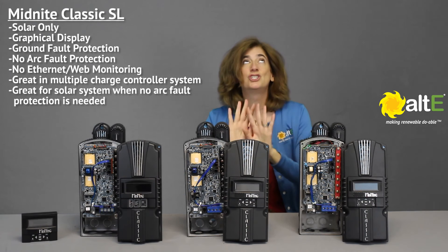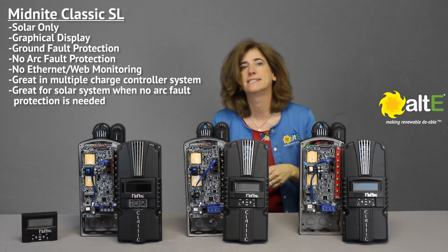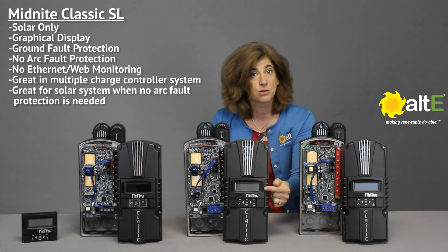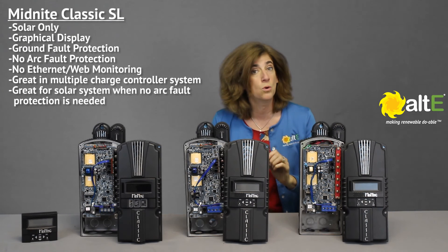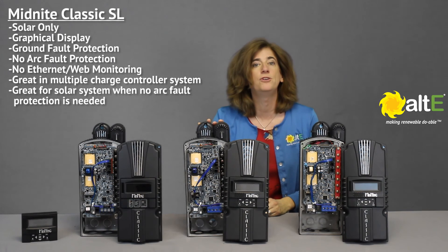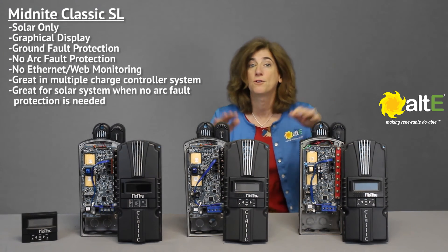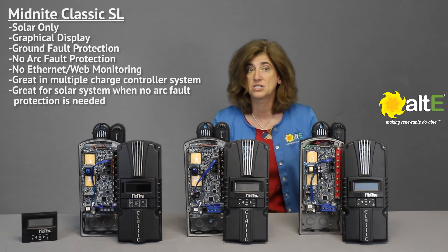The newest Classic SL is just right in the middle. It does not have wind or hydro capabilities. It's a simplified solar-only version of the Classic with streamlined menus. The Classic SL has the graphics panel and ground fault, but no arc fault or Ethernet capabilities. This is the perfect charge controller if you have a solar system that does not need arc fault protection or remote monitoring from a PC or the Internet, or if you have multiple Classics and only need the Ethernet on one of them to remotely monitor the whole system.